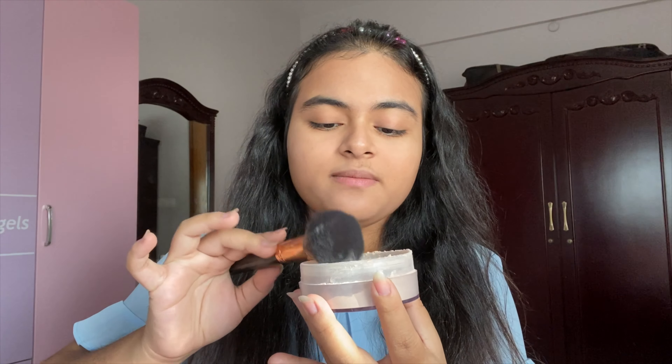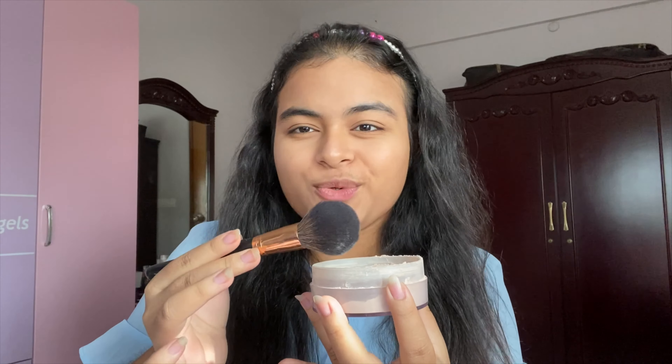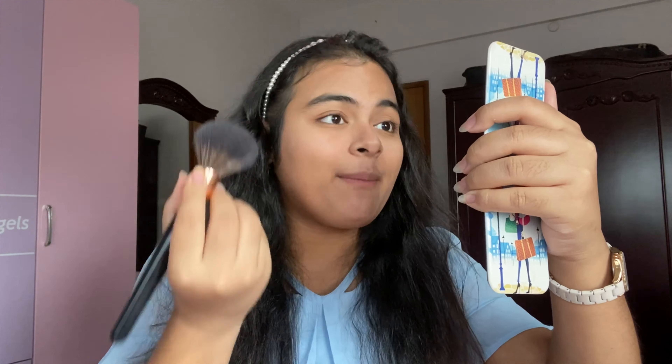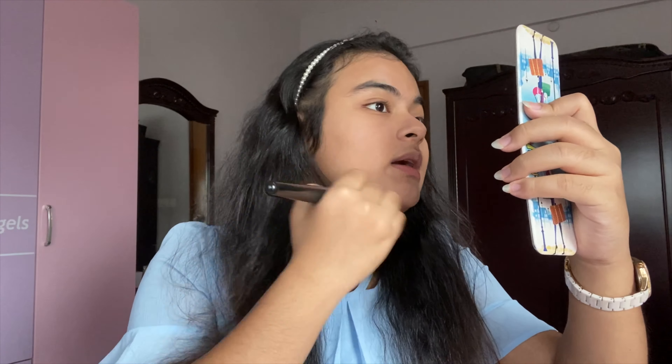I will use brushes and a beauty blender sponge. I will concentrate on the under-eye dark area on the face. I will keep the makeup and complete the look. I will blend the powder over the full face with my brush and blend with full coverage.